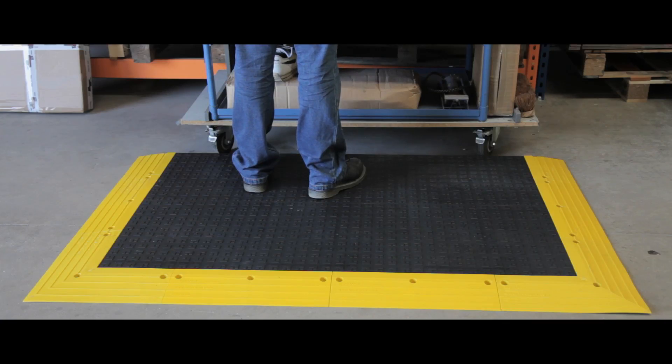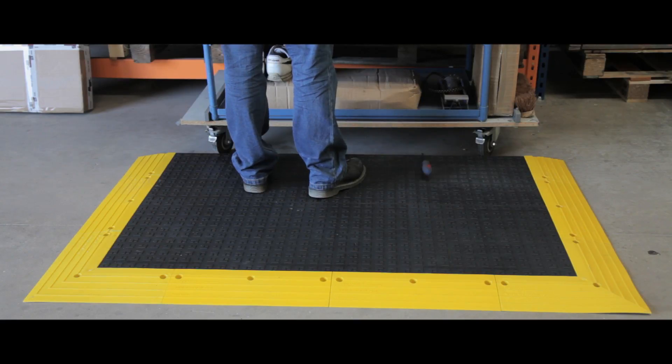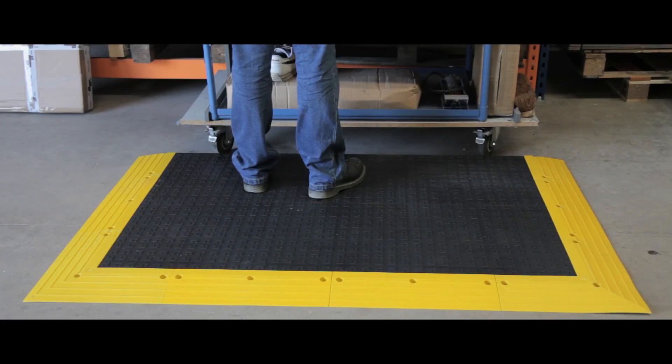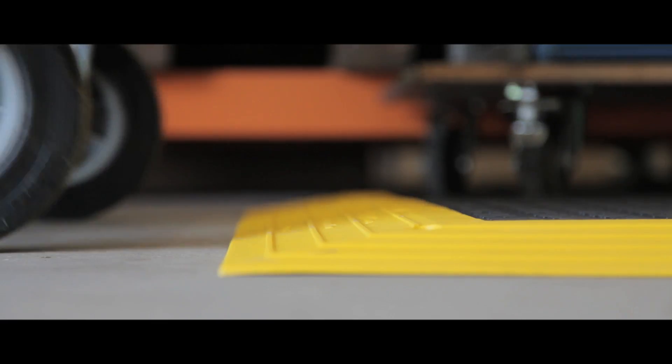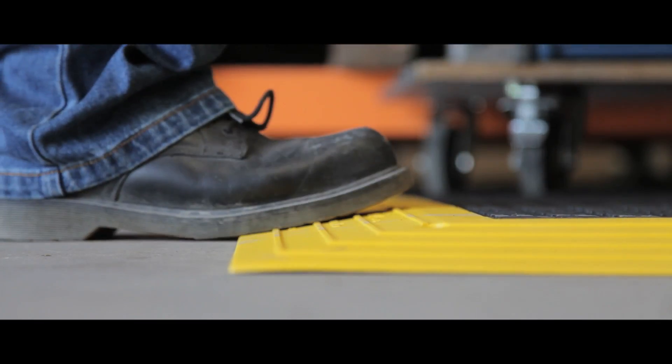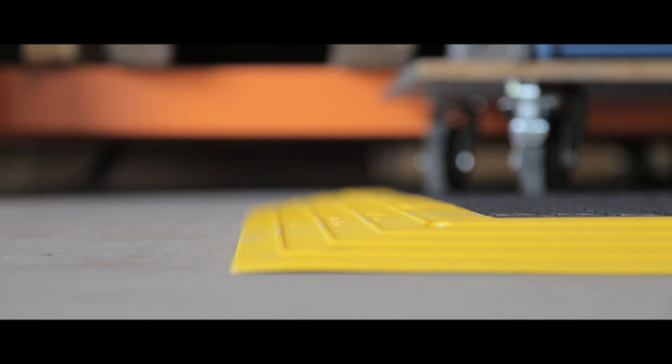Ideal for use in mainly dry areas where tools and small components are in use, this flooring is both comfortable and robust. Each unit comes complete with high visibility bevelled edges, increasing safety and giving ramped access.